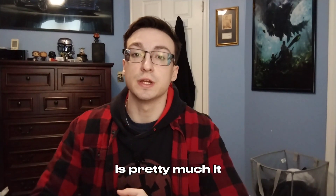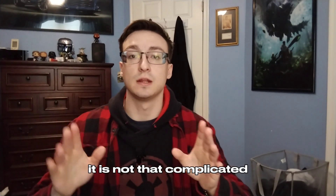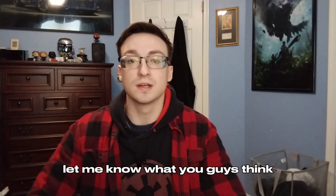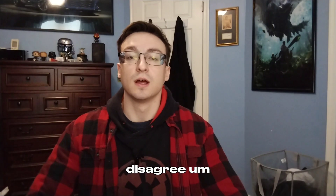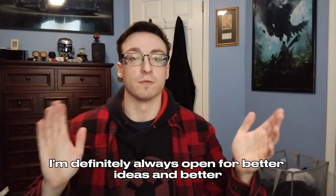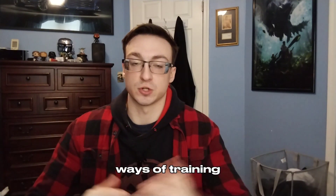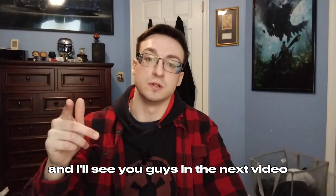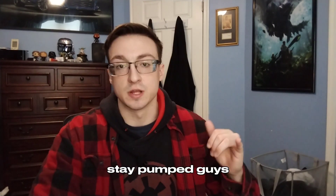So yeah, that is pretty much it. It is not that complicated and those exercises are very simple. Let me know what you guys think, if you agree or disagree — I'm always open to better ideas and better ways of training. Until next time, like if you've enjoyed this, subscribe for more, and I'll see you guys in the next video. Stay pumped!